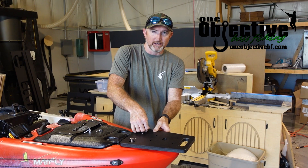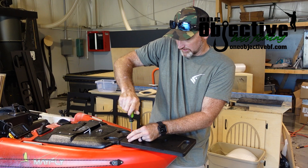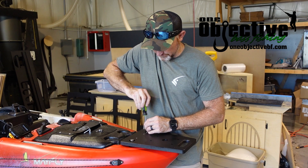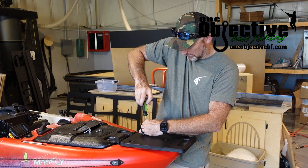This will all be provided hardware. Go ahead and just kind of run these down — it's just really tight on the hole size.